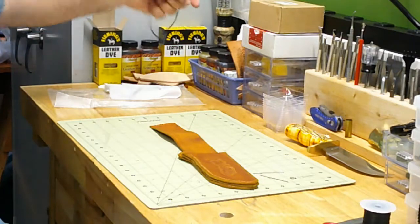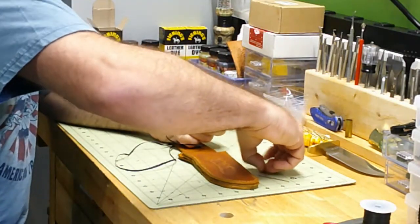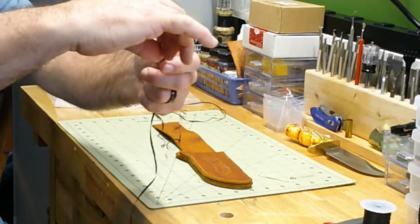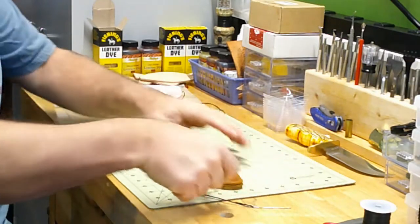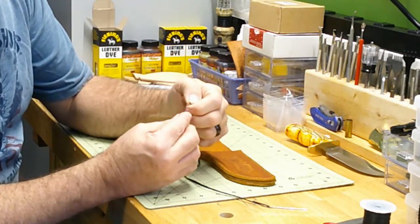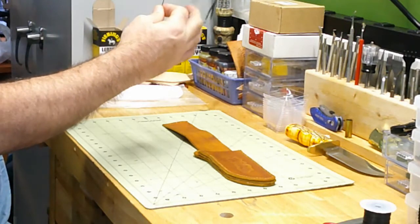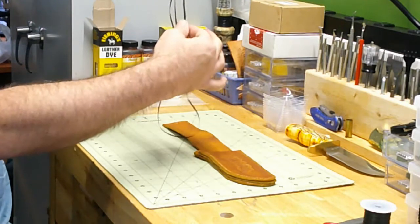That leaves you a pretty long piece of sinew, but we'll take our needles and as we thread the eye of the needle, we can pull that through quite a bit. That'll take up the slack so we don't have such a long stroke when we're stitching. When we do the other needle, we want to make sure we match that first side by how much thread we take through the eye. Put it through the eye, pull it through, then hold up the first needle and make sure the thread lengths match. I'd say that's real close.